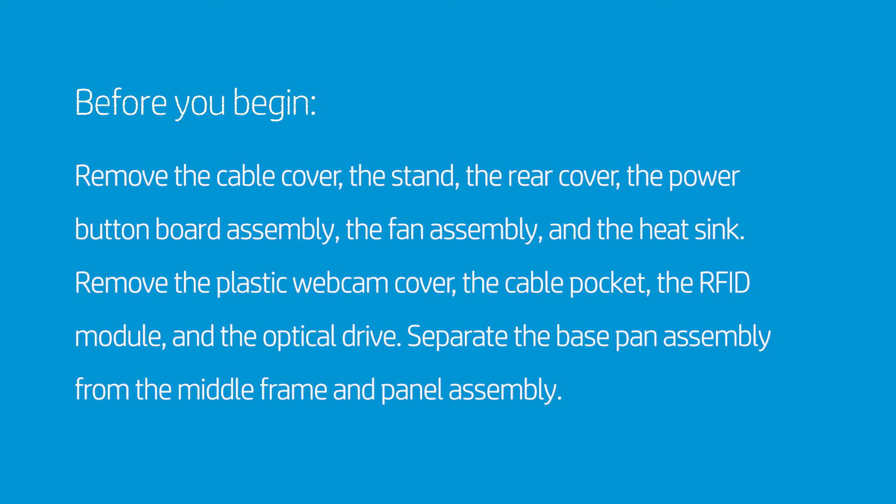Before you begin, remove the cable cover, the stand, the rear cover, the power button board assembly, the fan assembly, and the heat sink.